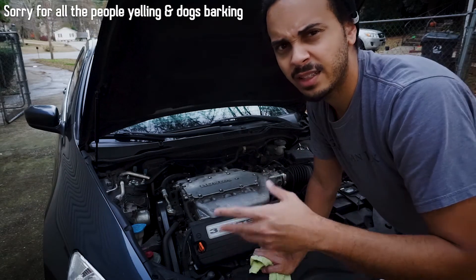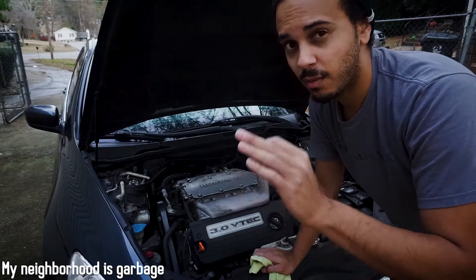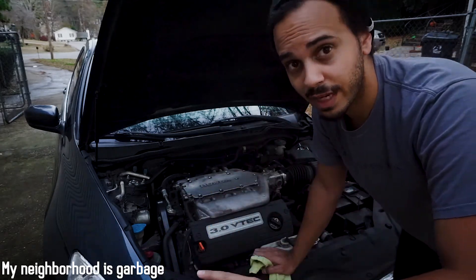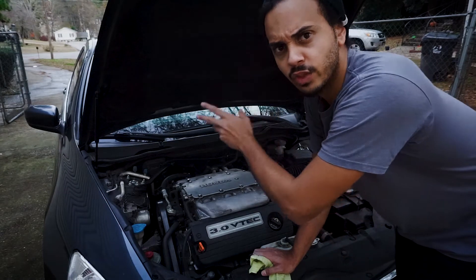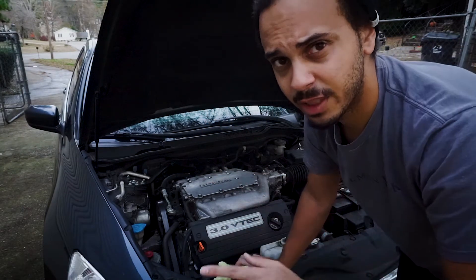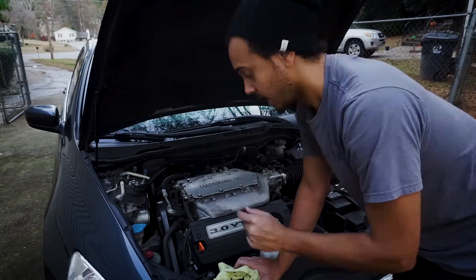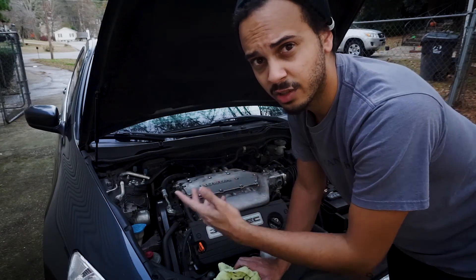I've already done the headlights and one other video with it. Going forward, it really just needs some maintenance — an oil change, rear shocks. I'm thinking about just putting coilovers on it. The steering pump might need to be changed; it's whining a little bit, so that could be an upcoming video. The belt is also squeaking a bit, so I need a new belt and tensioner.